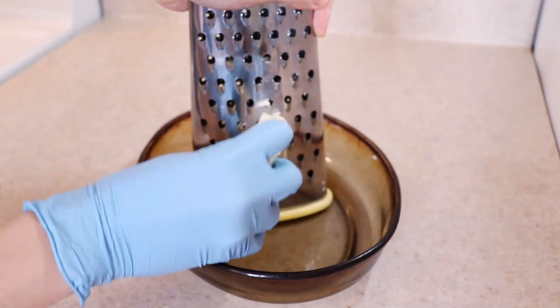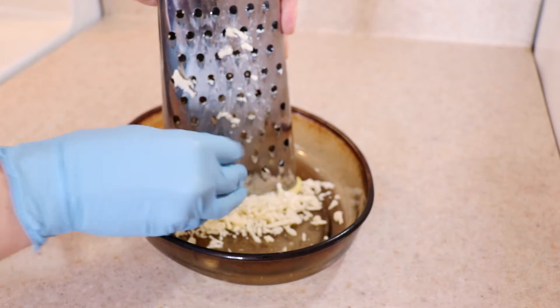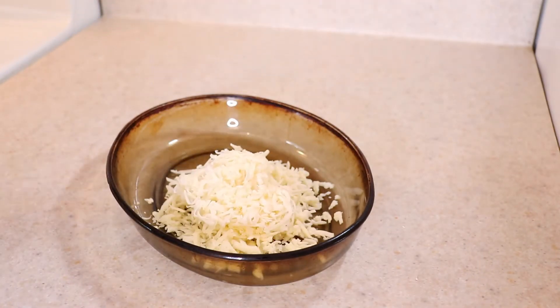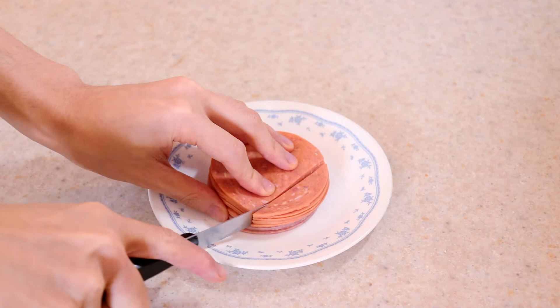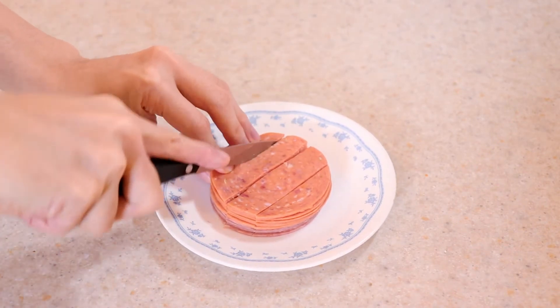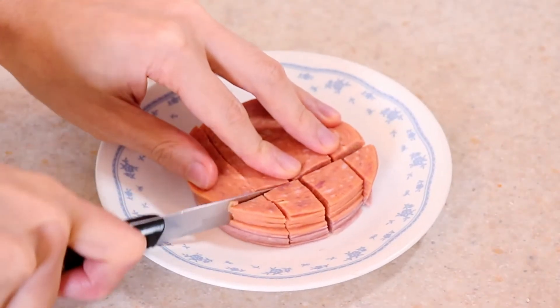Also, shred one cup of dry mozzarella cheese — you can use more if you wish. For the toppings, I'm using a quarter cup of pepperoni. I also cut up salami but did not end up using it. Use whatever you like to put on pizza here, but make sure the meats are pre-cooked and everything is cut into very small pieces so it can be rolled easily later.